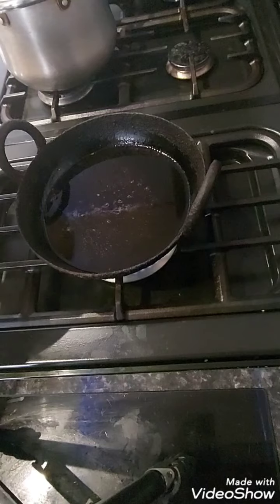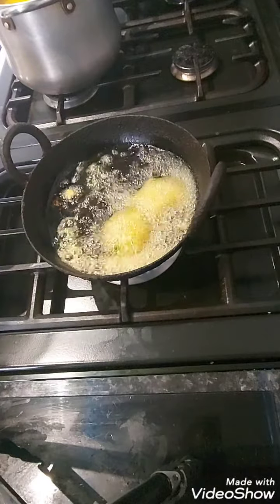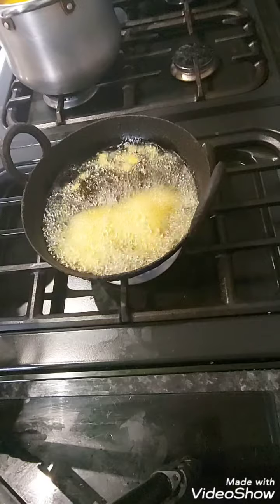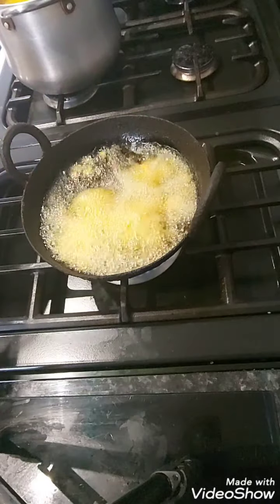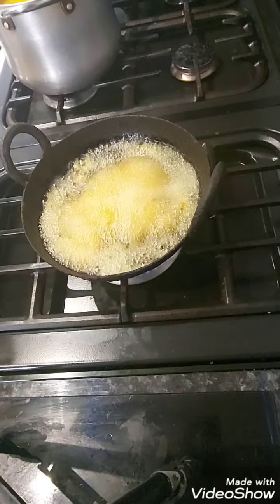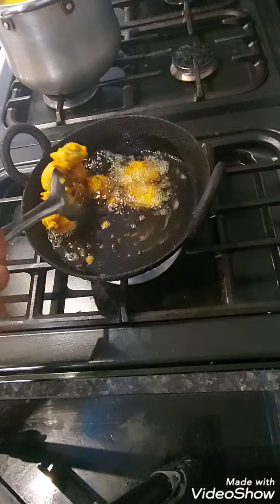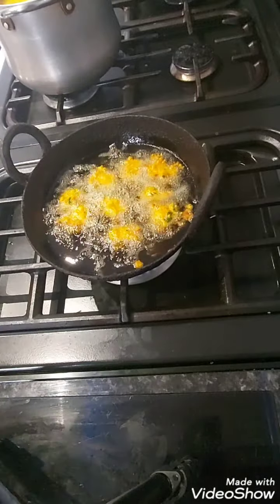So I'm going to add half a teaspoon of salt and then start frying them all. It's up to you how big you want them, but I think the smaller they are the cuter they are.